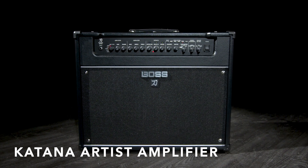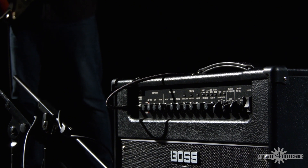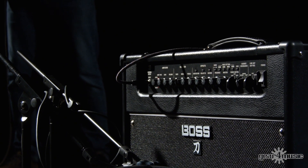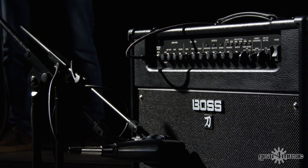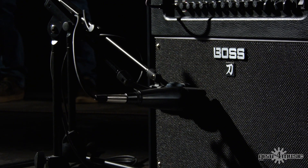A lot of the things in the Katana Artist have been built from the ground up. We took a lot of feedback from people about what we can do to take this up to the next level. So we took all the key things that make a Katana amp really good and then developed them.